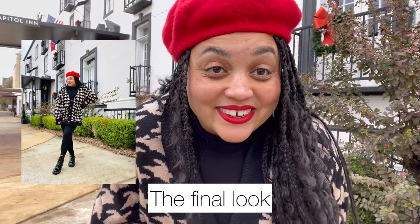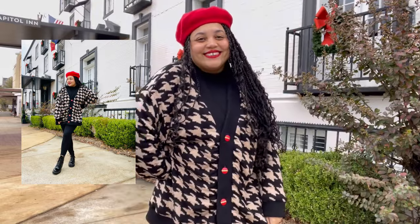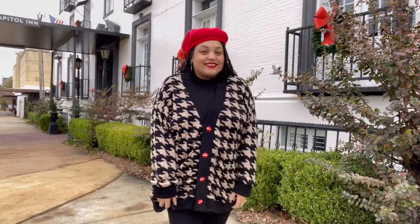You guys, I finished my sweater. Happy holidays!